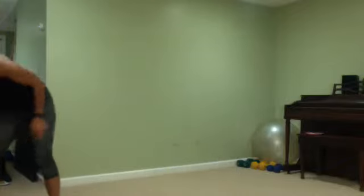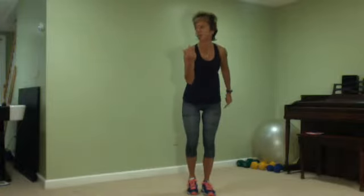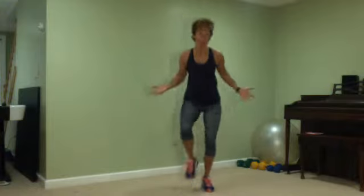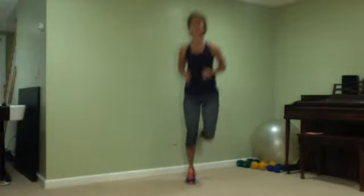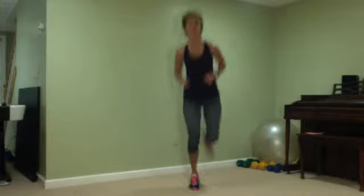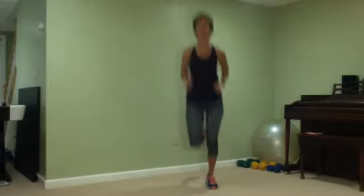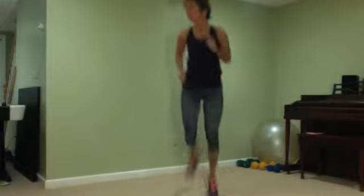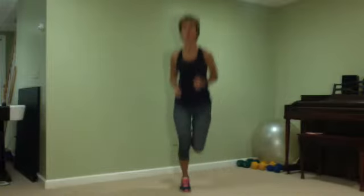We're going to start with a march. If marching is too easy, do jogging steps — whatever you want. March it out. We're warming up, warming up.